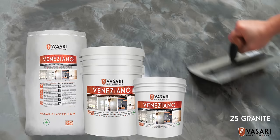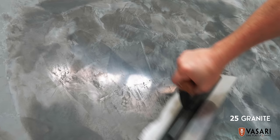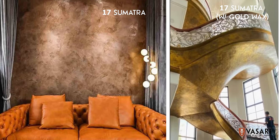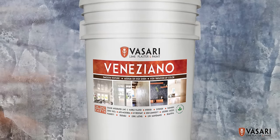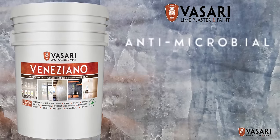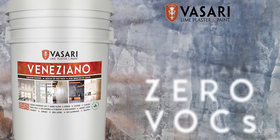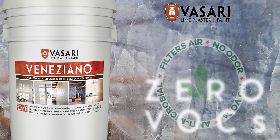Veniziano is a high polish to medium sheen finish with dramatic to moderate variation of color. It's beautiful, long-lasting, antimicrobial, colors are luminescent, it's UV resistant, has zero volatile organic compounds, and has unmatched long-term environmental benefits.